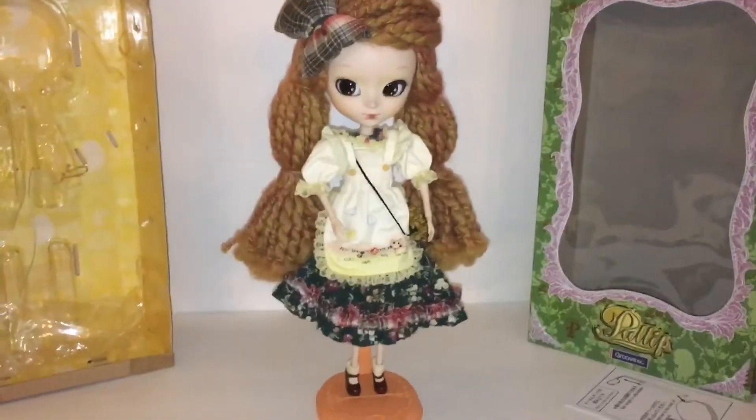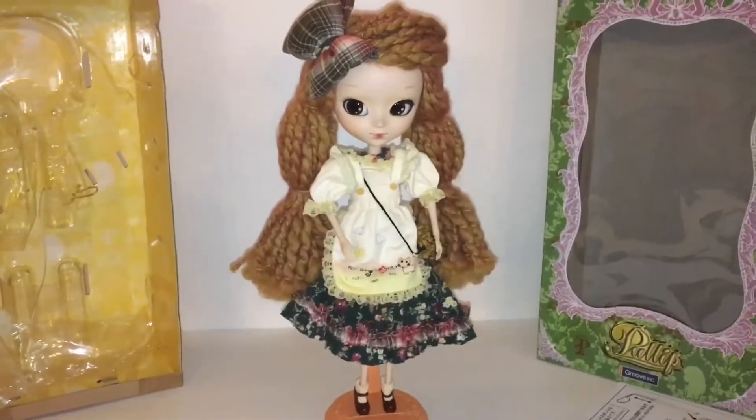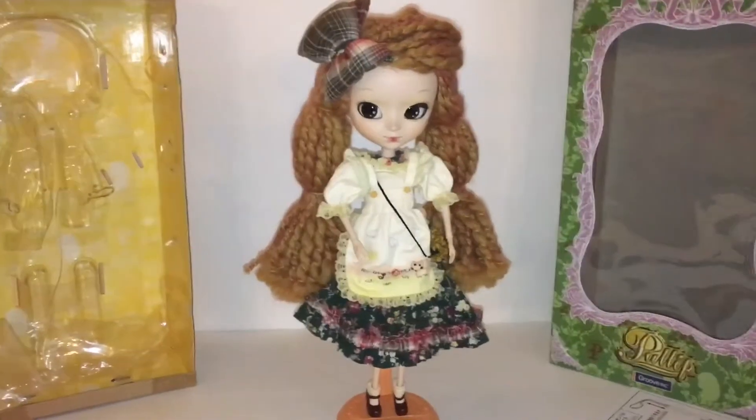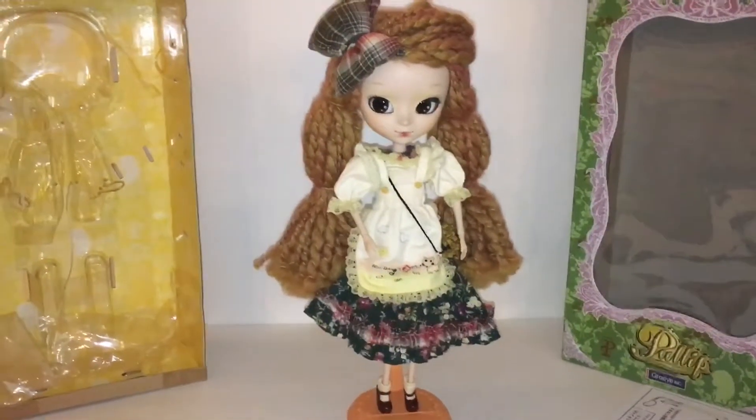Sorry for the quality. I don't have my craft room right now so I'm doing the best that I can to get videos up for you guys. But yeah, that's my doll and until next time — see ya!